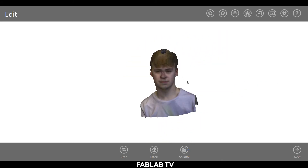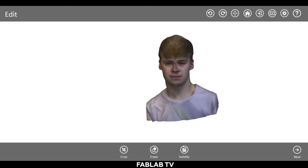Click solidify when you feel like you're done. This will fill in all the holes in the model and make it a solid object. Click next after.